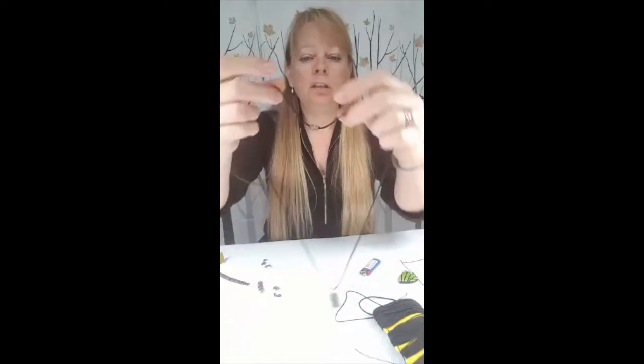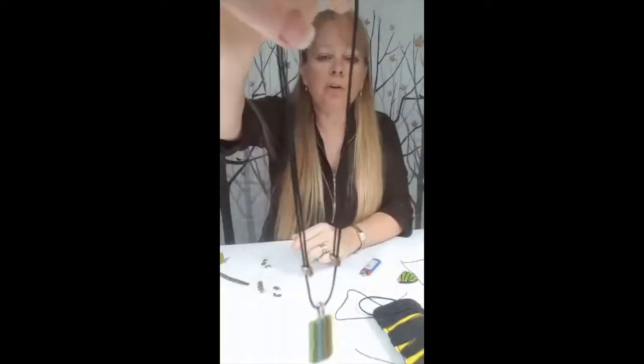Hi, everyone. This is super easy. You've all seen these, right? You just slide the knot and it gets smaller, shorter and longer. You can shrink it to tiny or you can make it big.